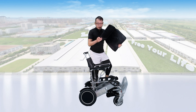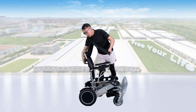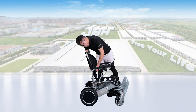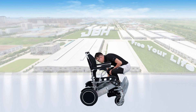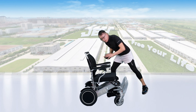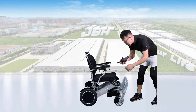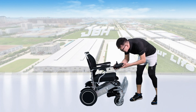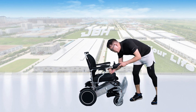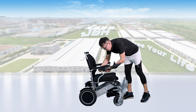Then we set up the seat back cushion here, logo to the back, and a seat cushion on the top of the seat. Slide in the controller pipe through the frame here, under the armrest, then tighten the knob and connect the wire.